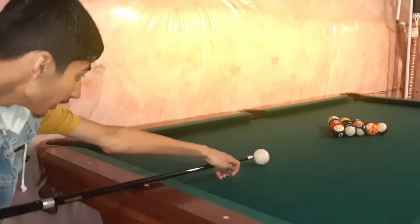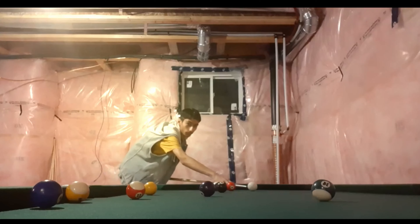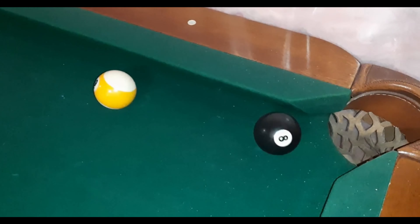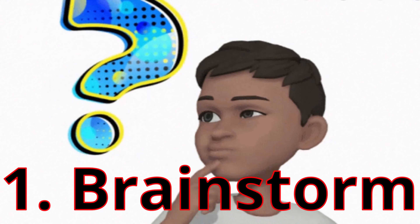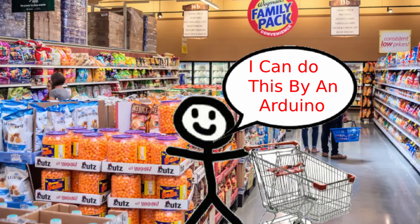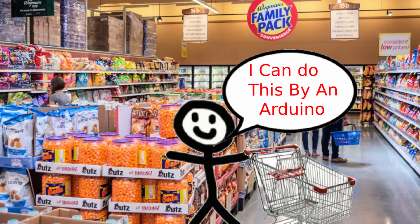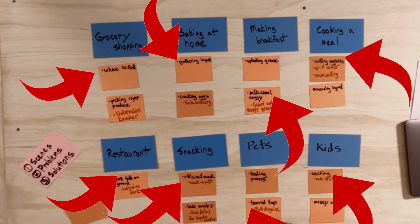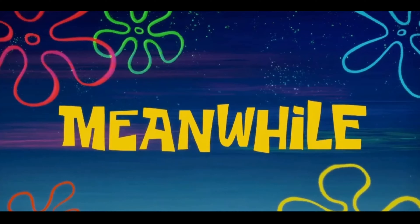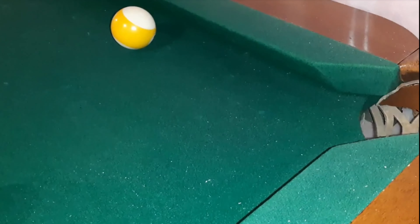Let's walk through each step. The first step is Brainstorm. This is where you think and write about three things: the location, the problems that you have in that place, and finally the solution to that problem. Think about where you might be — this sets the location. Then identify the problem, and finally think about how you can solve the problem by making something mechanical or electrical.